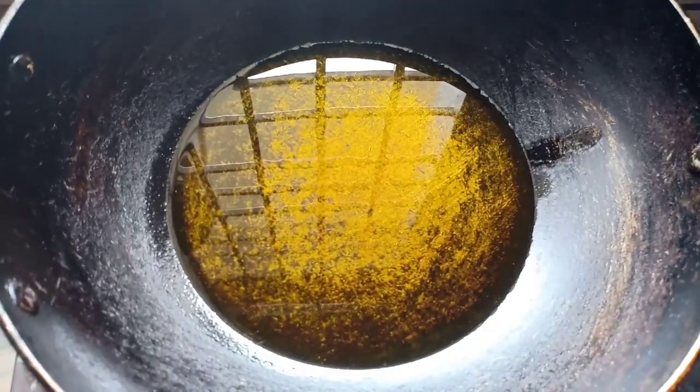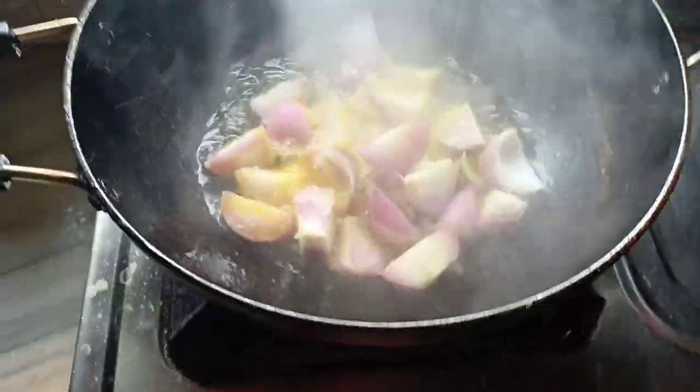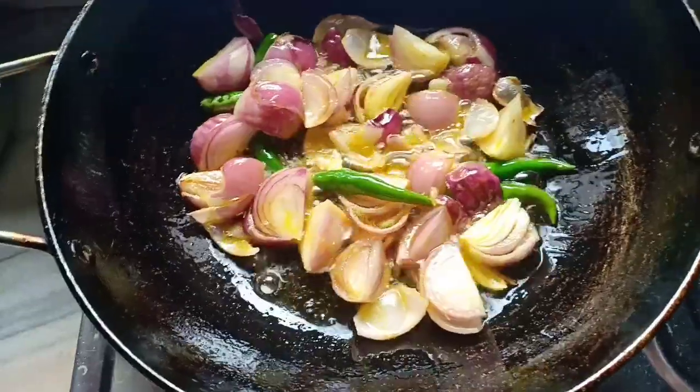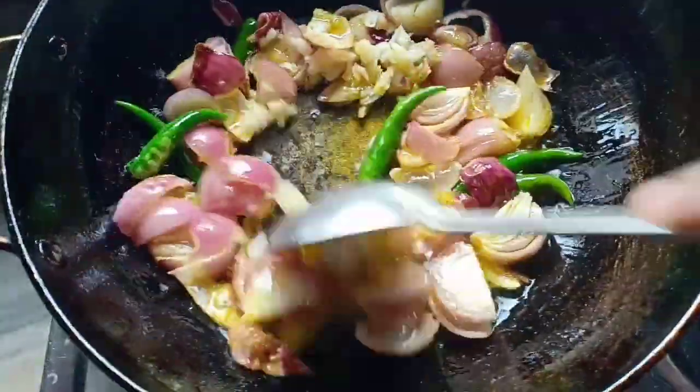Heat some mustard oil in a pan, then add three chopped onions, some green chilies, and some crushed ginger and garlic.